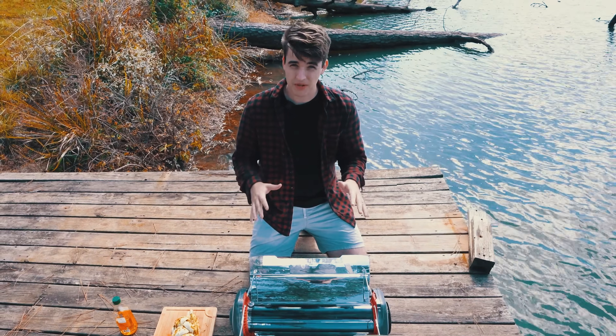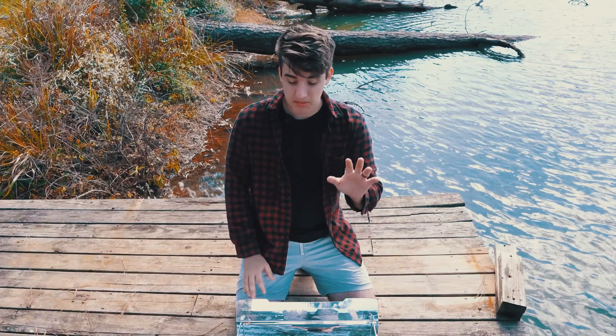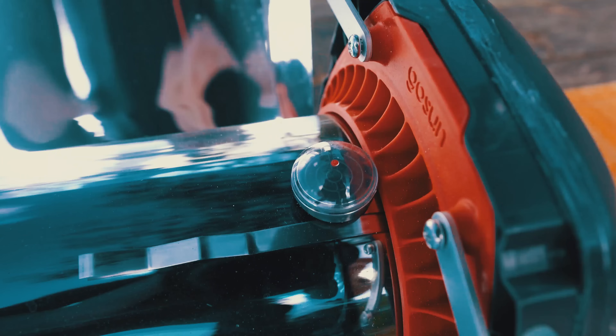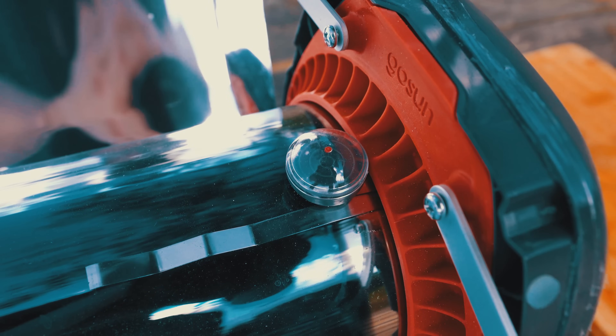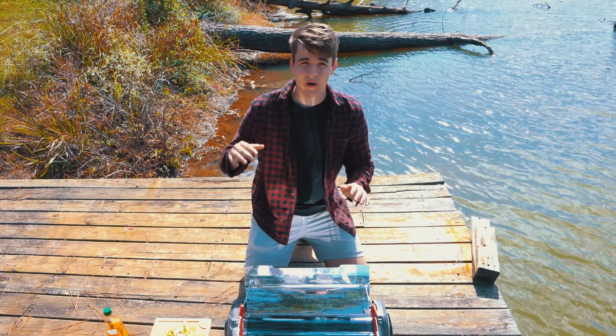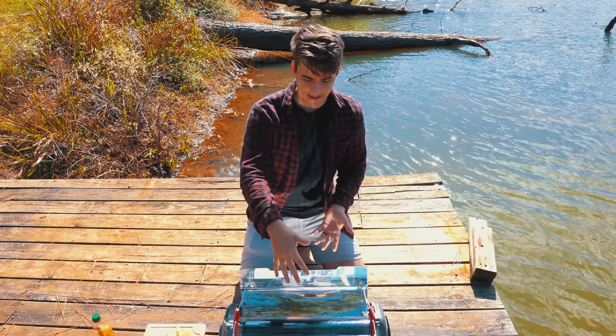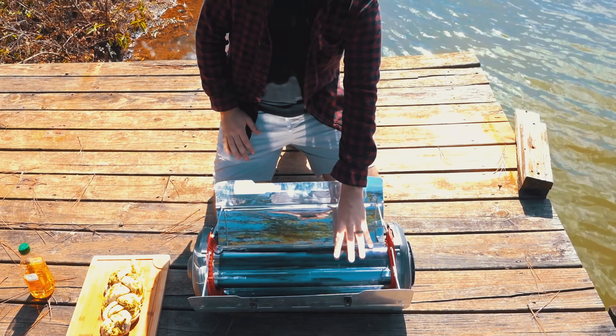It'll probably take 45 minutes to an hour to bake the bread all the way through. It gets up to 500 degrees Fahrenheit inside of this solar oven, which is crazy. There's also this really cool little gauge to the side that lets you know just how on point the sun is with the mirrors, because it's really important that it's perfectly aligned so all the sunlight redirects onto the vacuum tube here in the middle.